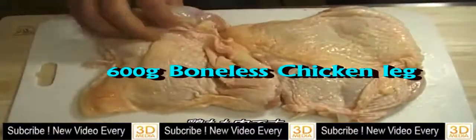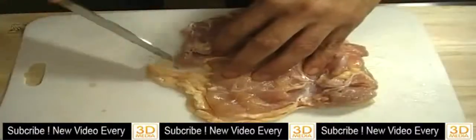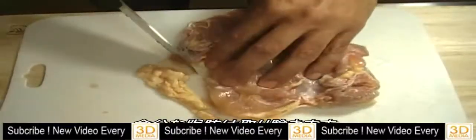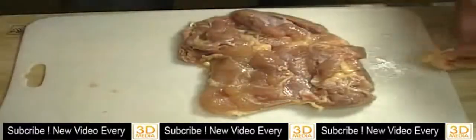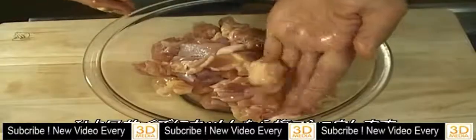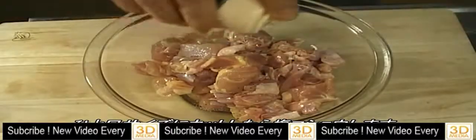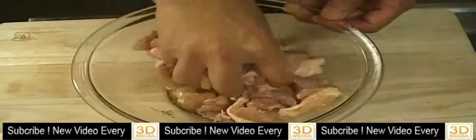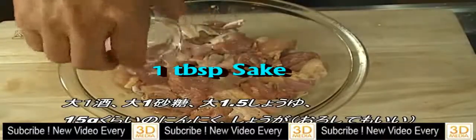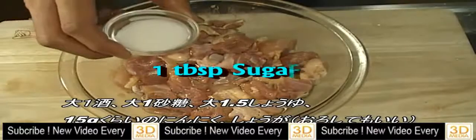This is boneless chicken leg. You can remove fat as you need. Once you have the chicken cut into 1 bite pieces, add salt and pepper, 1 tablespoon sake, and 1 tablespoon sugar.